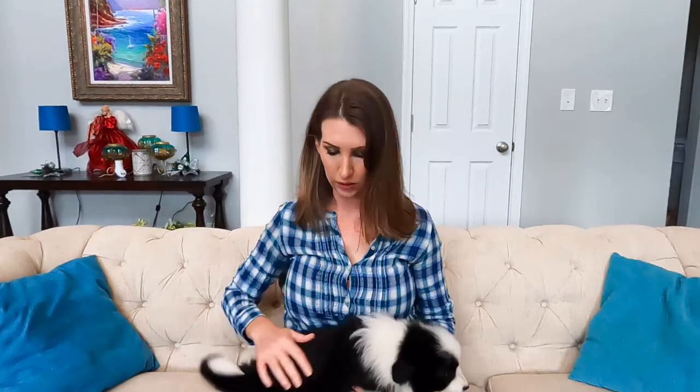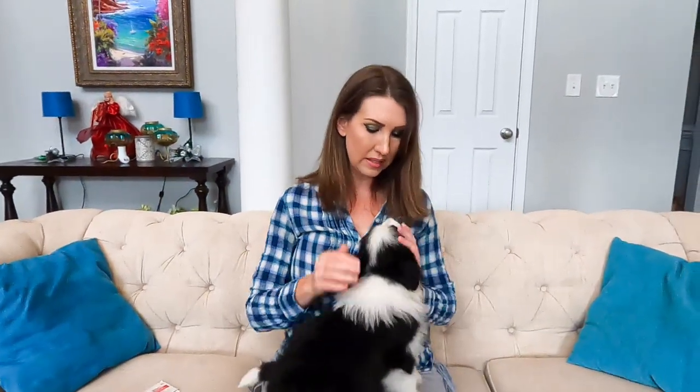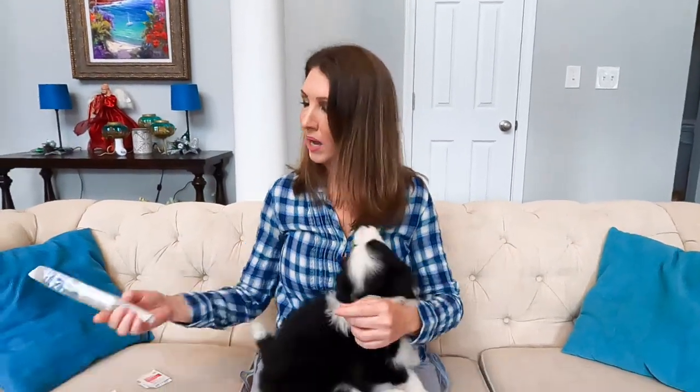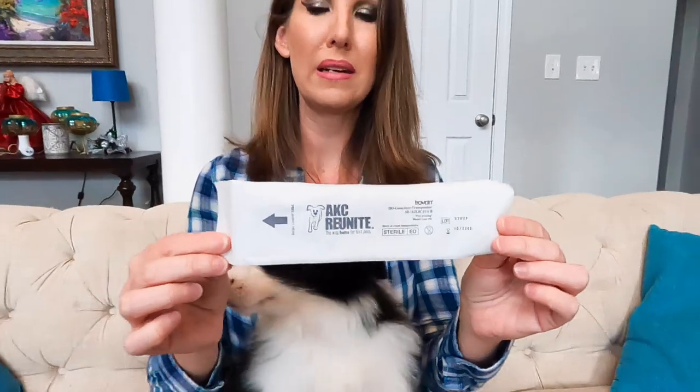I have two girls here that are ready to be microchipped and they are full of energy. When you're doing a microchip, you're going to want to put it between their shoulder blades. These guys are super fuzzy so it's hard to show you, but we'll get a closer look when we get ready to do the microchip. I use AKC Reunite microchips.